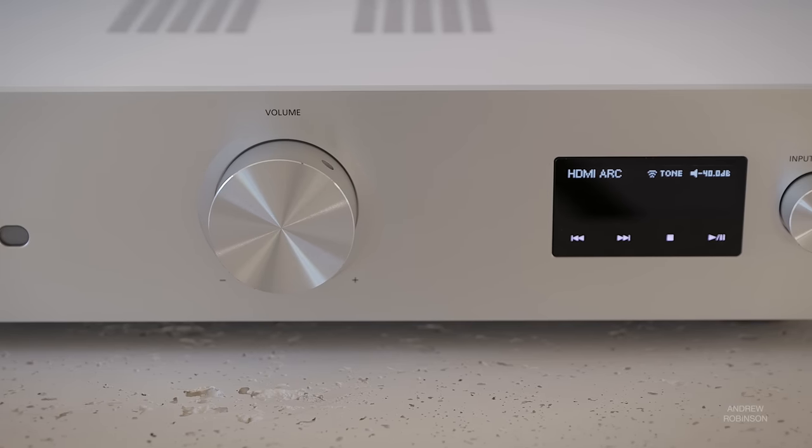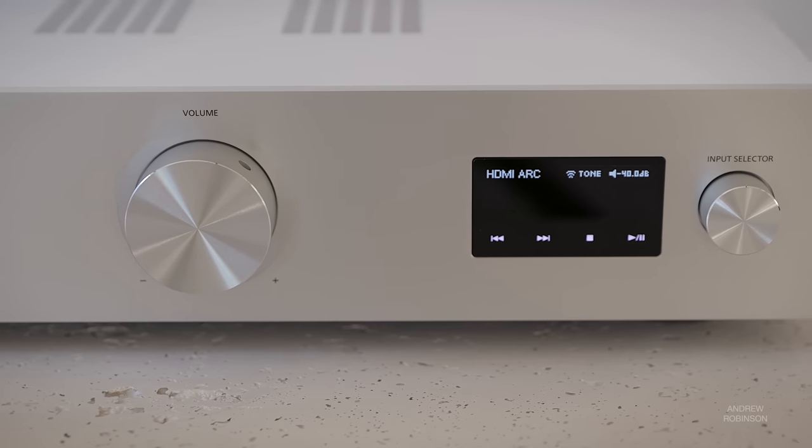For only having 30 watts on tap, the GX70 epitomizes control, allowing you to hear every aspect of a kick drum, double bass, or synth note that's in a recording. This is not an amplifier that glosses over anything.